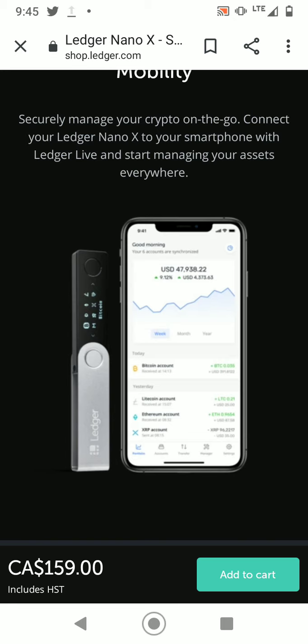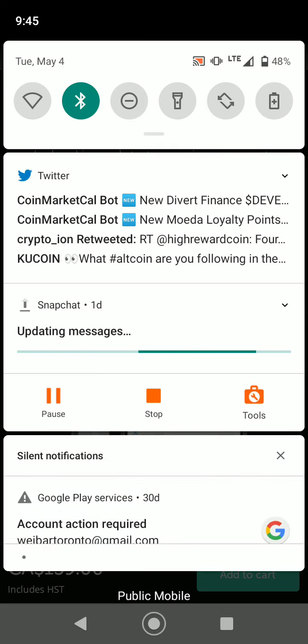These are my top recommended wallets for beginners. That's all I have for you — if you like this video and find it helpful, press like and subscribe, and share it among your friends. Thank you guys!